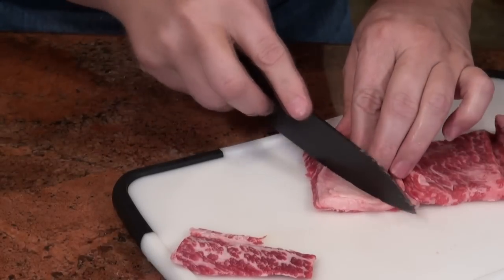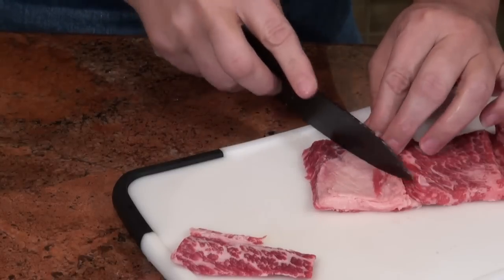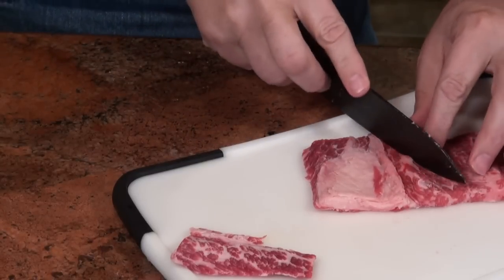Now, this is just fat — it doesn't have the silver skin, so we're okay. If it had silver skin, then I'd take it off.